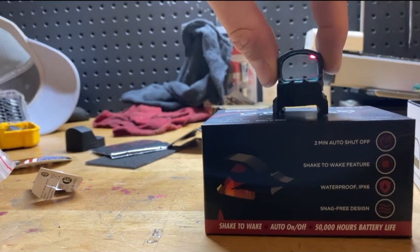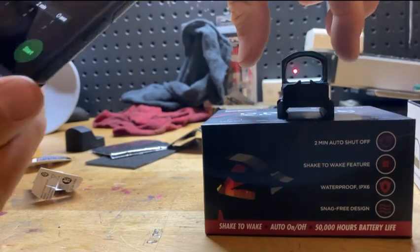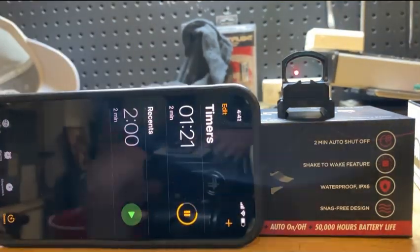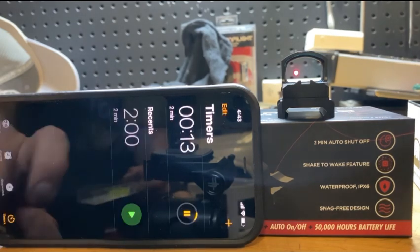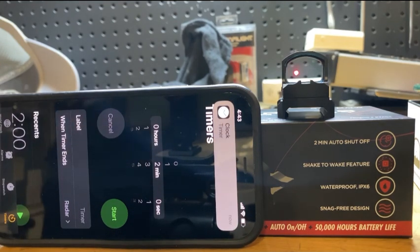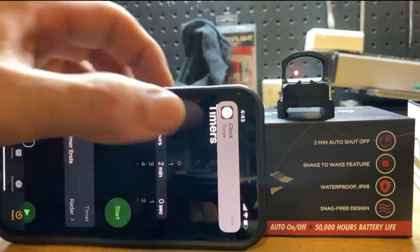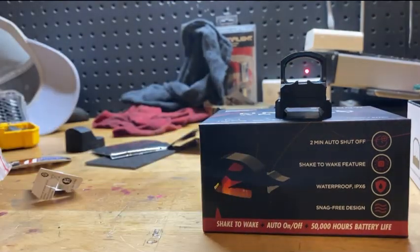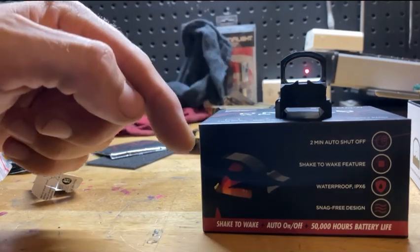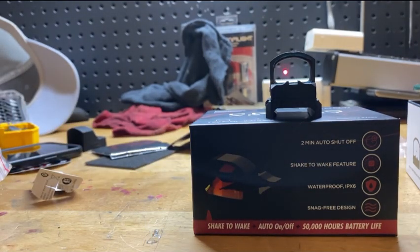So we've got our sight set up sitting on the box — you can tell it is on at max brightness. Timer is set for two minutes and we start. Pretty much exactly at two minutes it turned right off. And as soon as the phone even tapped the box, it woke right up. So that kills the first two advertised features right there: two-minute auto shutoff — definitely — and shake awake — yep, instantly.